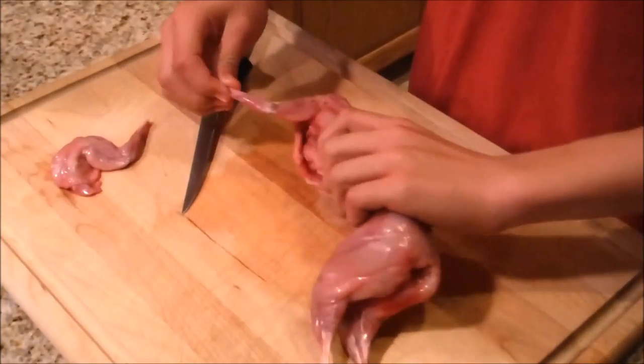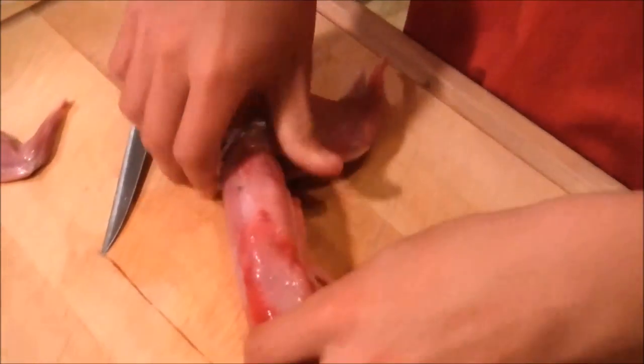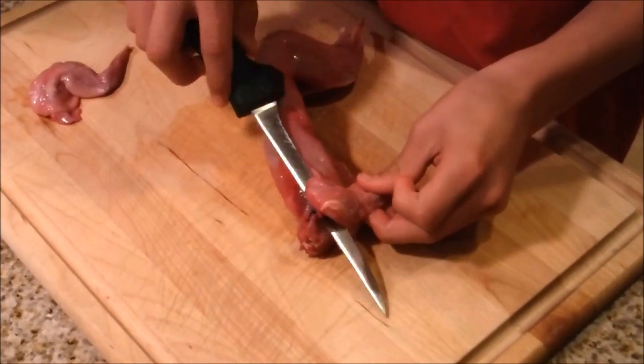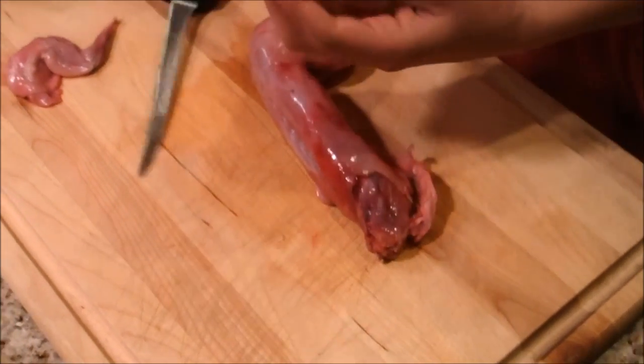The next thing you're going to do is flip it over, feel for that shoulder bone again, put it in a comfortable spot, get right behind it, and just start cutting. You're going to cut and off it'll come.